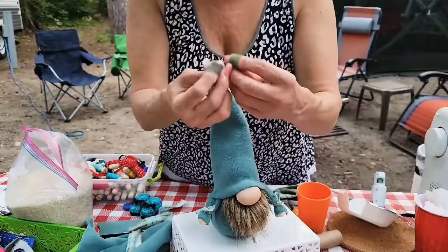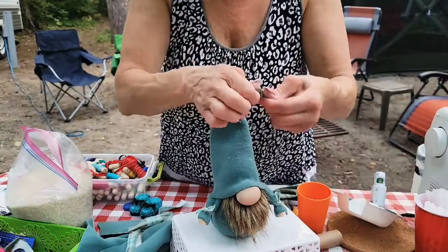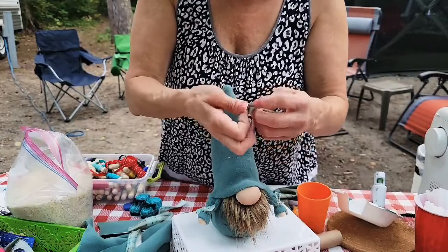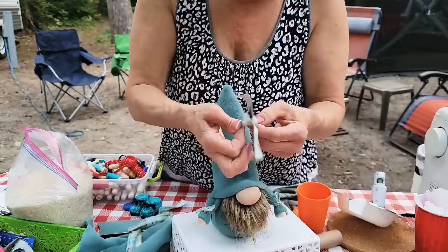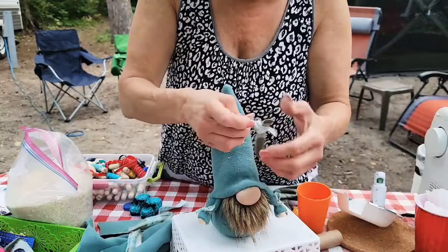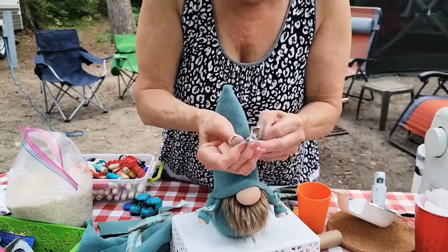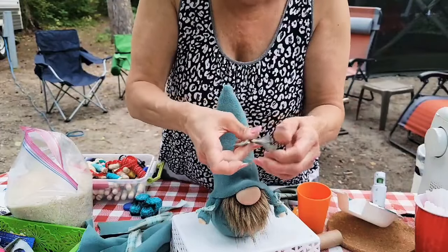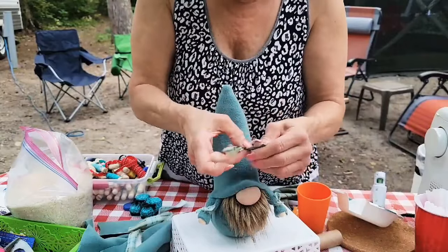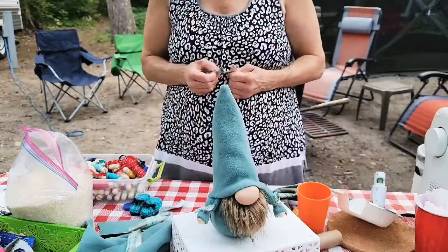I could tie a bow and maybe put a flower or something. We've got to put the shoes on — I have no idea how long this video is now, it's too long. I'm just going to probably make another one. I haven't filmed outside doing crafts before. Just in case somebody watched and didn't know how to put the shoes on the gnome — the glue is very stringy.